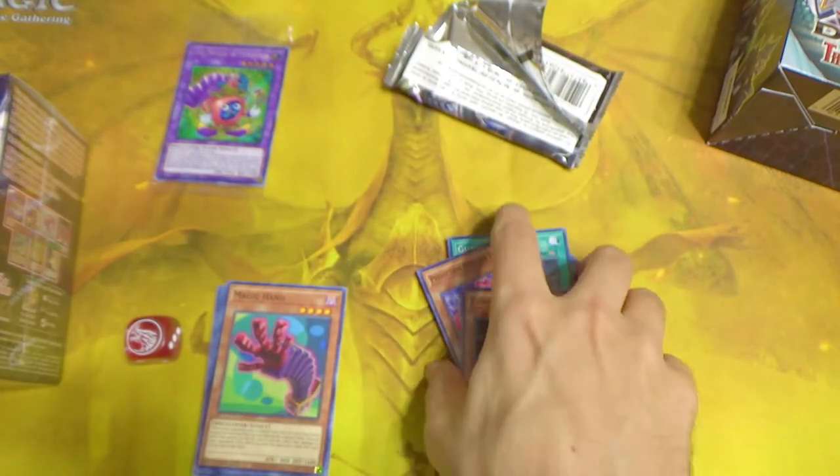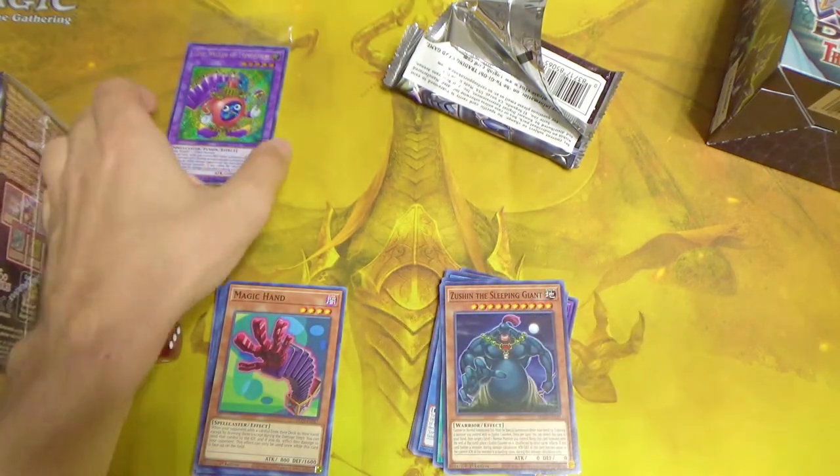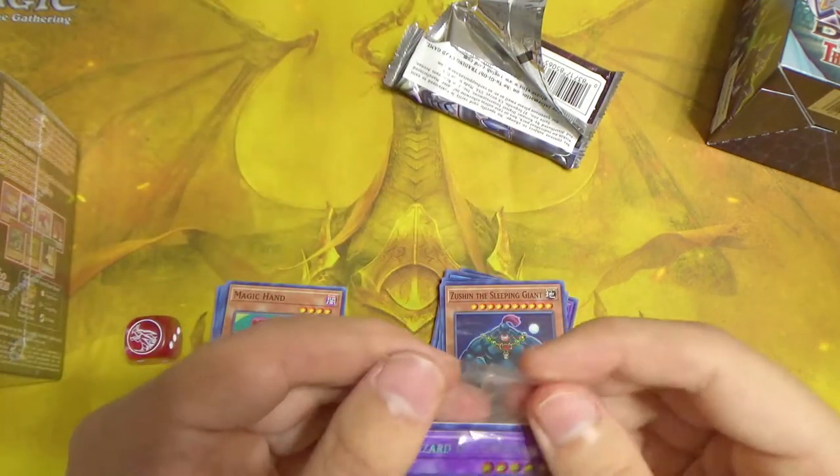One duelist had a team that specifically built their decks around summoning Zushin, and when they finally played it it was like the Exodia moment from the original Yu-Gi-Oh — everyone was like 'these are the first people in the history of Duel Monsters to play Zushin the Sleeping Giant successfully.' A fun trivia fact about Yu-Gi-Oh.